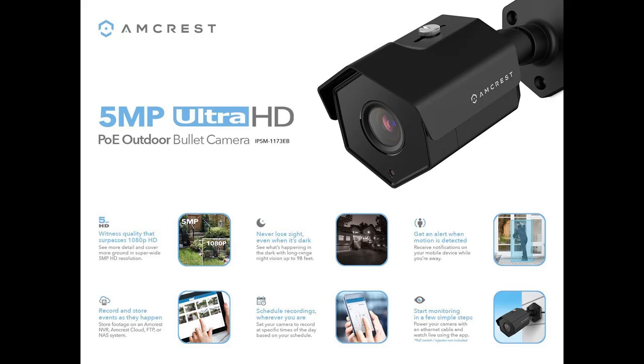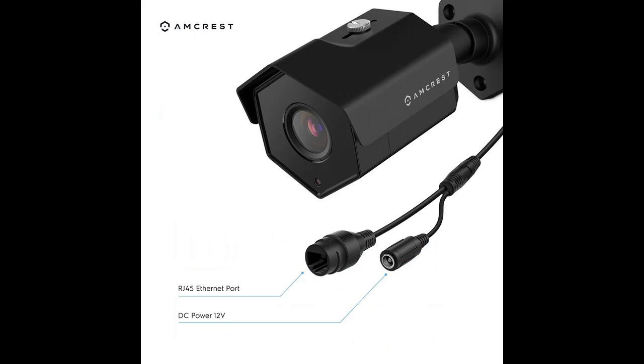Works with Alexa through Amcrest Cloud. Smarter security — adjust motion detection zones and sensitivity and receive email and phone alerts, and review footage via the Amcrest View app.